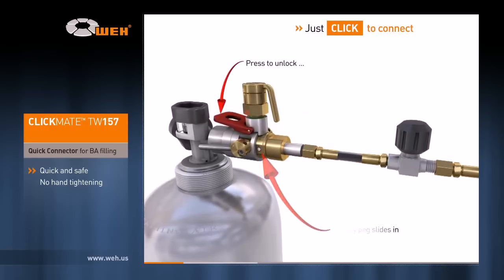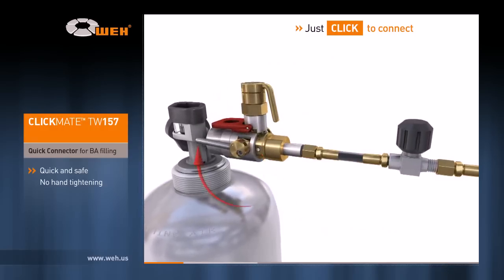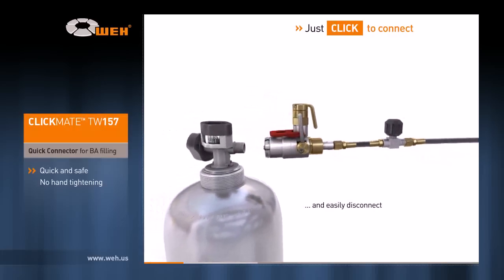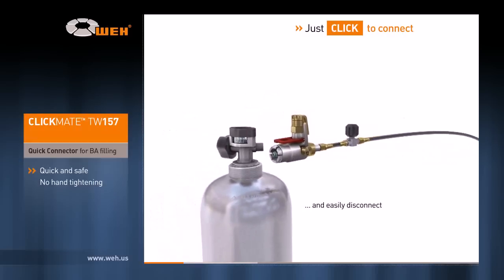By pressing the red lock, you can easily lift the operating lever and safely disconnect Clickmate from the cylinder, thus completing a filling process with Wai's signature speed and efficiency.